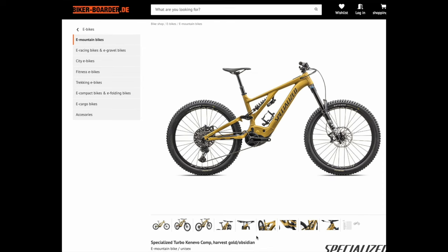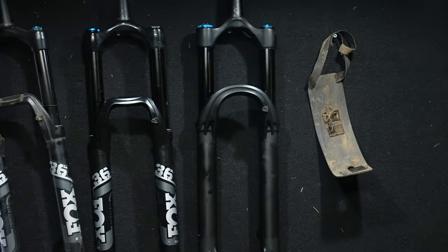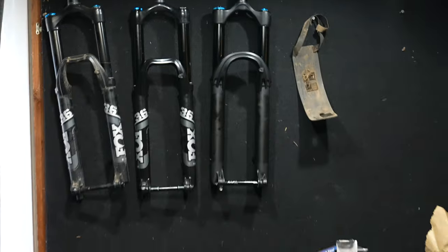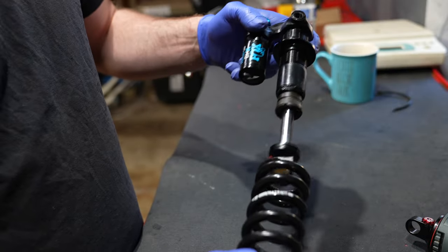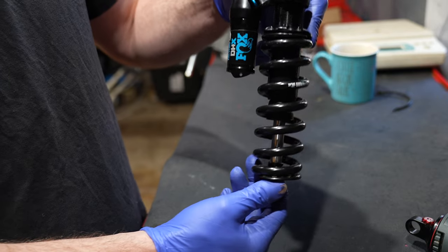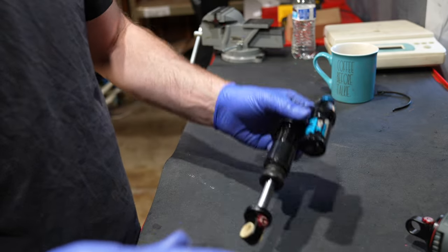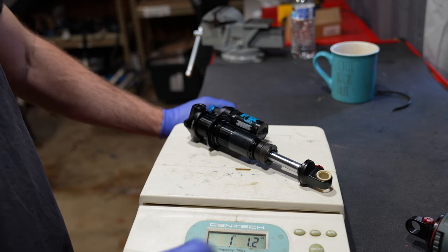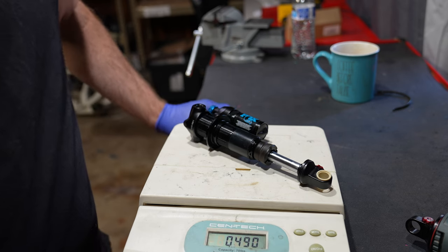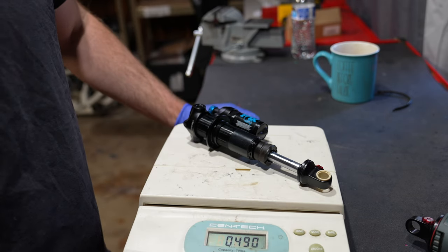I had the idea I was going to make that '24 Kenevo. So I bought this Fox 38, but I was too dumb to read the PinkBike listing and the steer tube's too short. So I got this DVO Onyx on the front with the DHX on the rear. The damper weighs one pound, one ounce, or 0.49 kilograms. If you want to know how many grams it weighs, you need to unsubscribe — the only thing that should be measured in grams is marijuana.